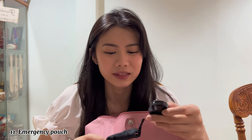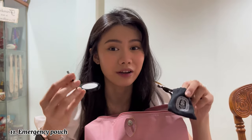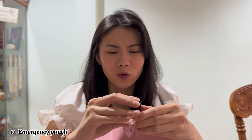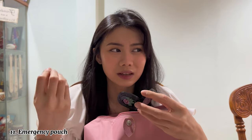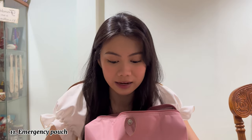Next thing I have is a Diptyque solid perfume — I hardly use it honestly, but I do want to use it more often. It smells really good and looks really pretty. My friends got me this for my 21st birthday. I love the smell — it's all rose, a floral scent. I really recommend getting this if you don't use spray-type perfumes, because it's really small and compact.